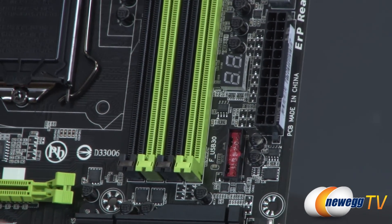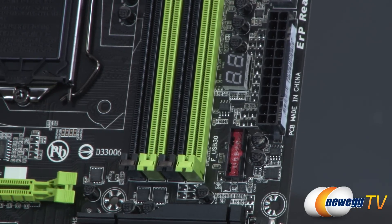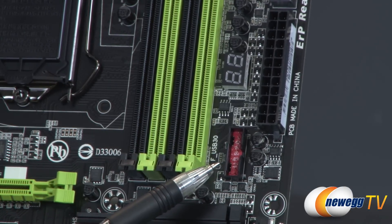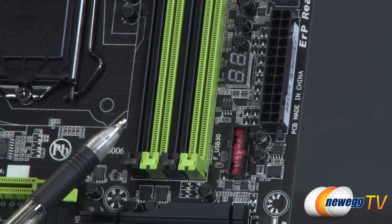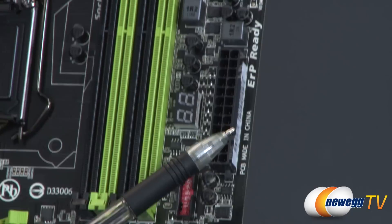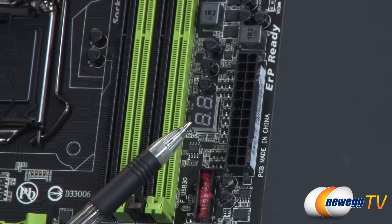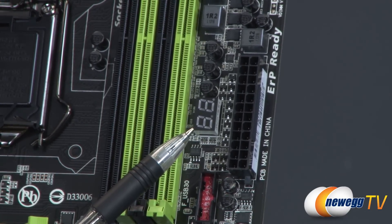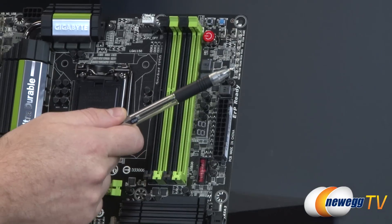Moving up the board on the right side is a red USB 3.0 header — red meaning it provides three times the power of a typical USB 3.0 header for faster charging, with on/off charge support so you can still charge even when the computer is off. Next to that is the main 24-pin motherboard power connector and a debug LED, which is very useful if you're having trouble getting your board running for the first time — you can reference the codes in the manual.